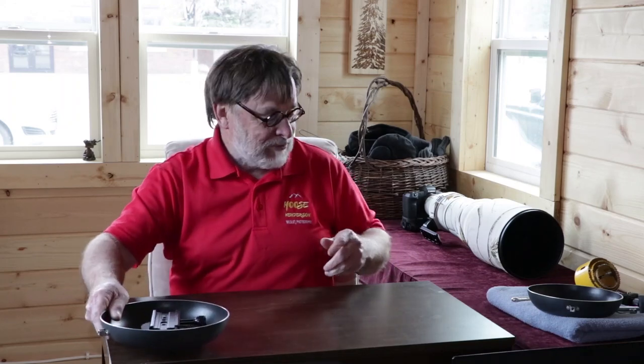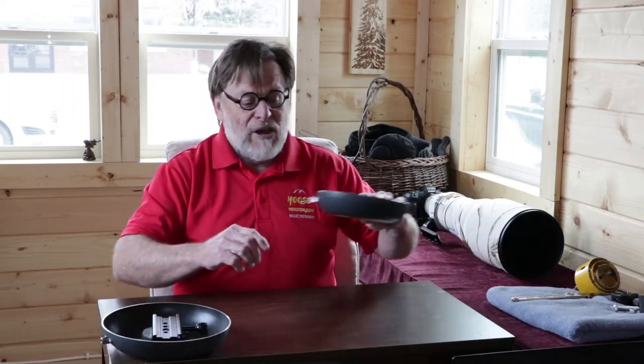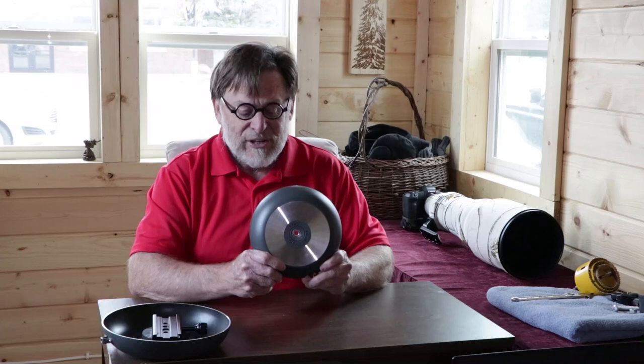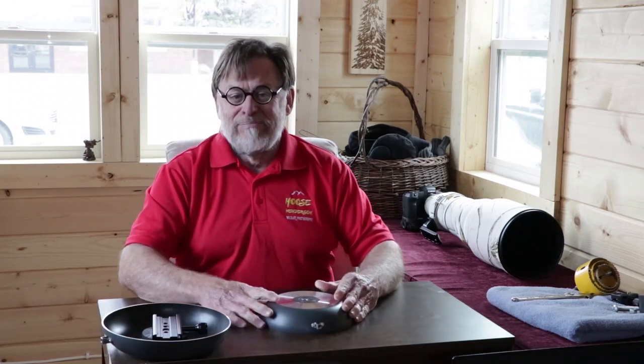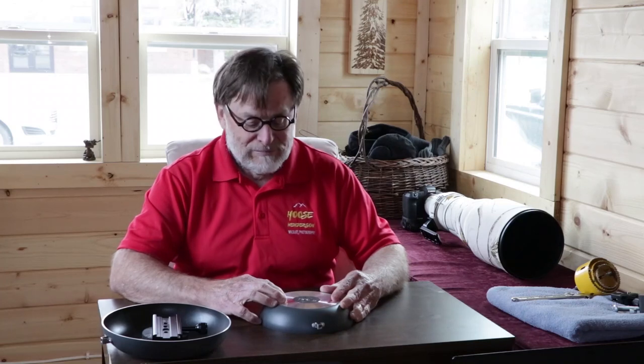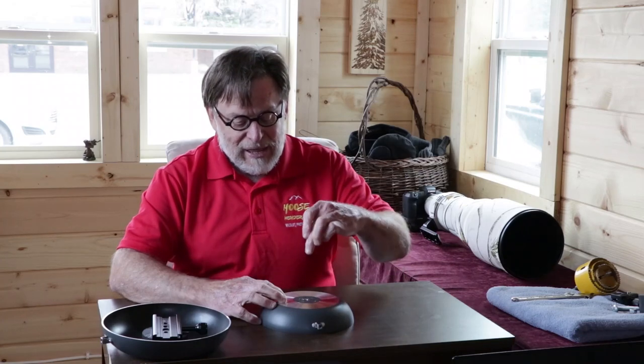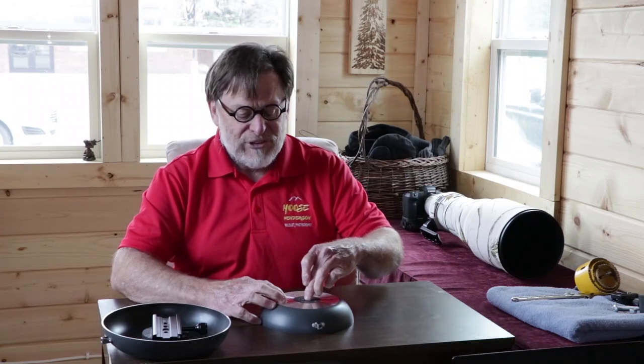So what are the procedures? First you start off with your frying pan and you drill a hole in the center — it's a three-eighths inch hole. Basically just put it down upside down, probably outside, so you don't have all the shavings from the metal on the inside. And just drill straight down through the center with a three-eighths inch hole.